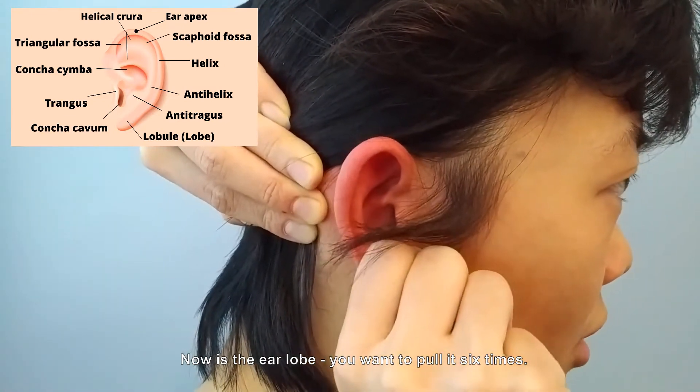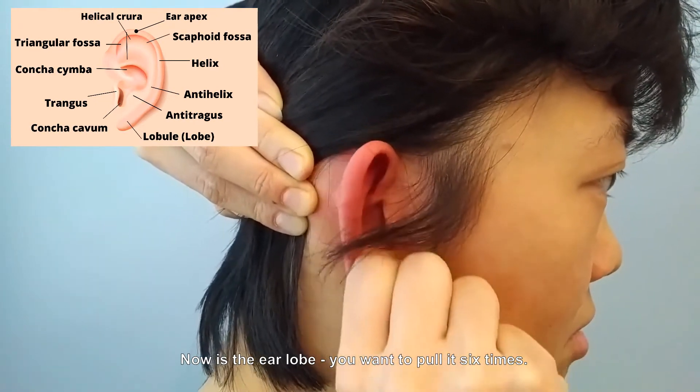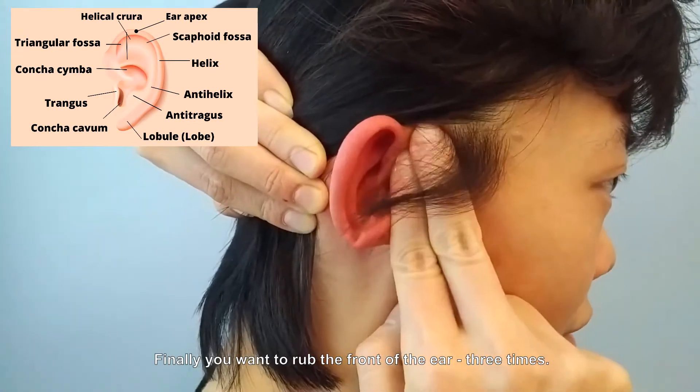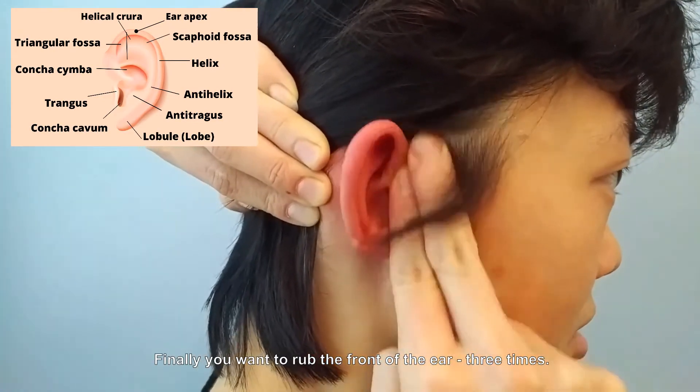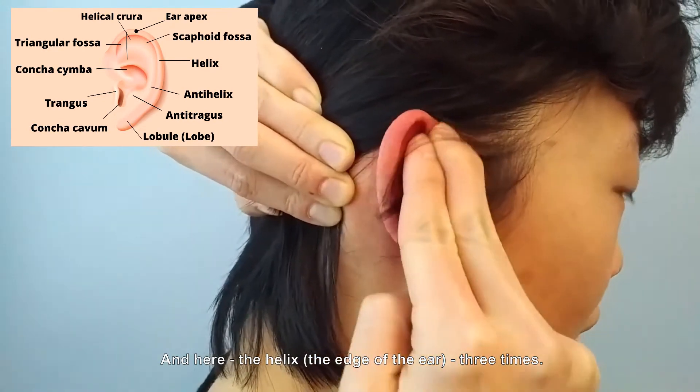Now for the ear lobe — pull it six times. Finally, rub the front of the ear three times, and then the helix, on the edge of the ear, three times.